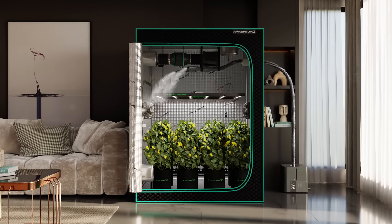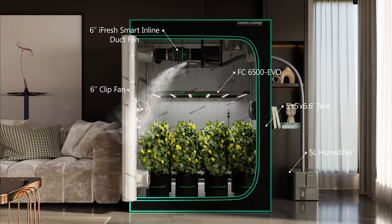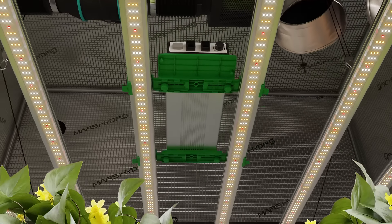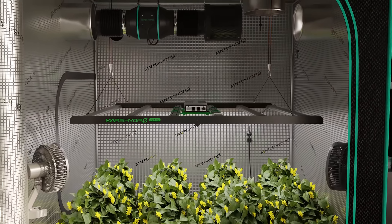Optimize your indoor grow with us for the next level plant growth. Mars Hydro Grow Tent Kits — your complete indoor grow system — it's ready to go and easy to go. Boost your plant growth with the FC6500 EVO, which delivers full-spectrum light for bigger, healthier plants.